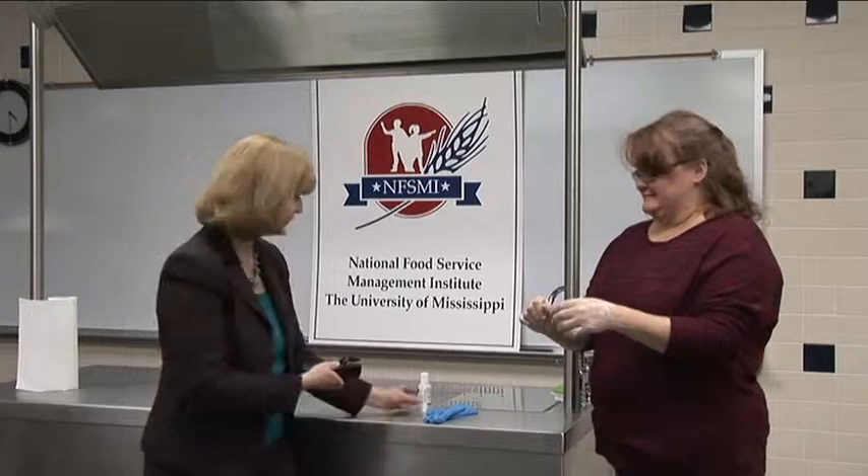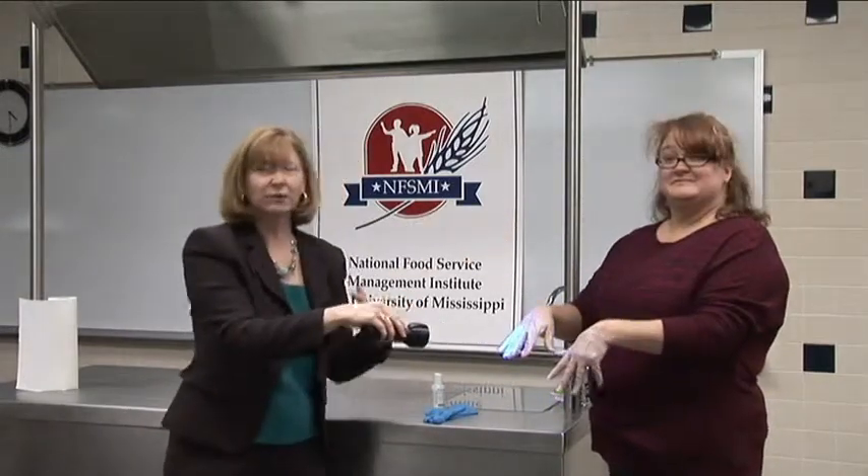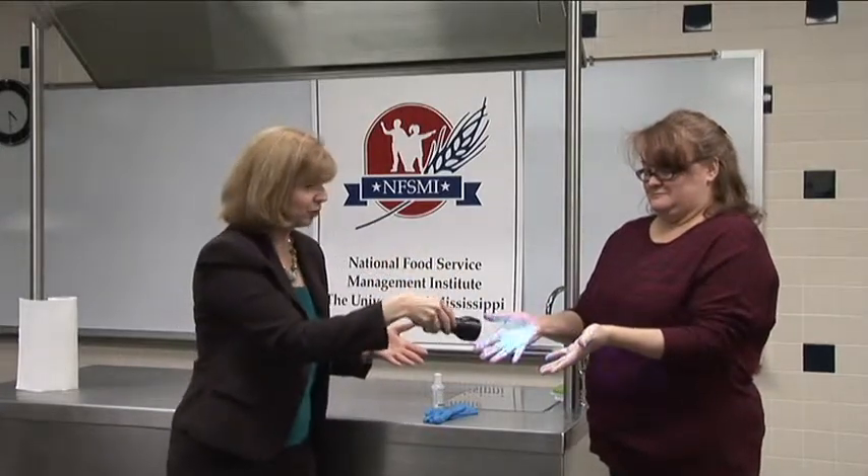Now this isn't going to make germs on her hand glow. This stuff fluoresces already, but it's just to simulate that if you didn't wash your hands well after handling chicken or going to the bathroom, you could have that many germs on your hands.